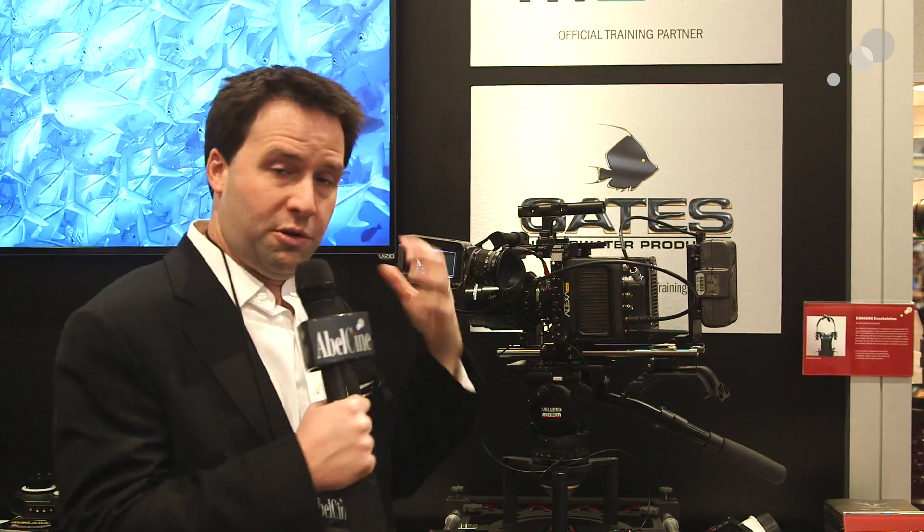Of course the camera is small and lightweight — it's 5 pounds — but you could build it up for standard operation and application. Shoulder pad on your shoulder, off you go.